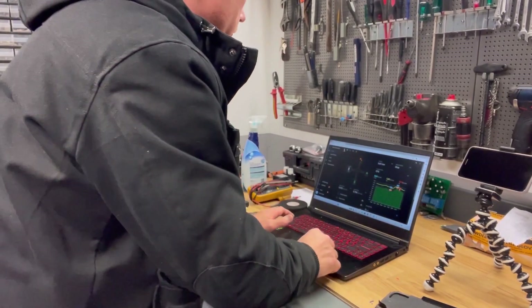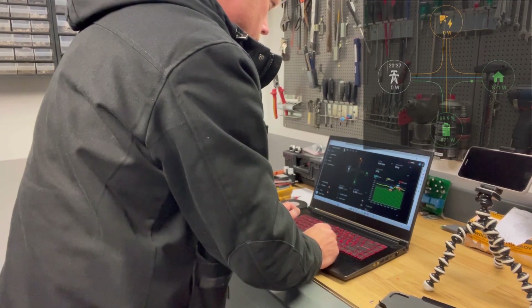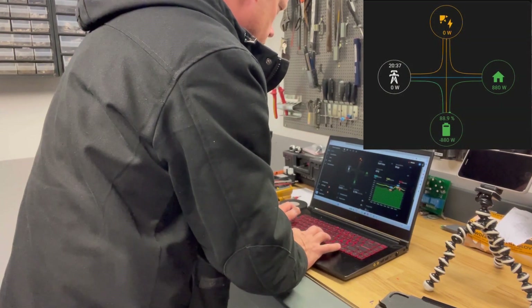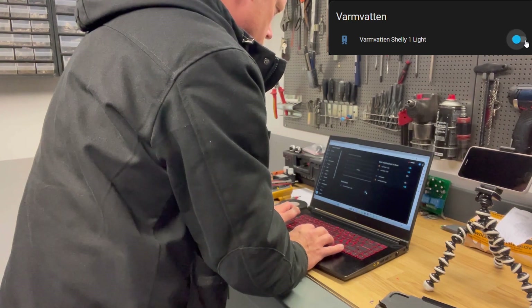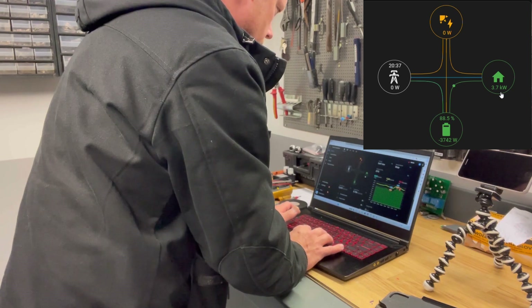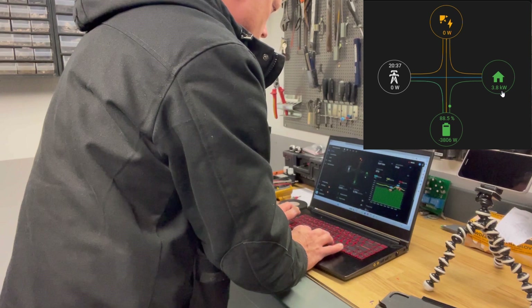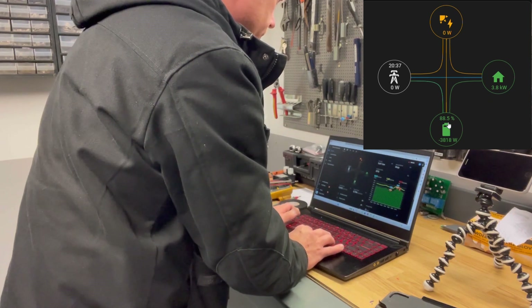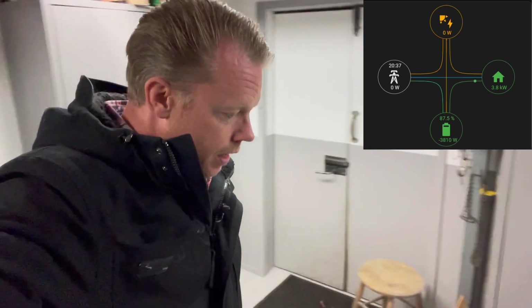I'll start by recording the screen and then start my water heater. As you can see, we are now pulling 3.8 kilowatt out of the battery.